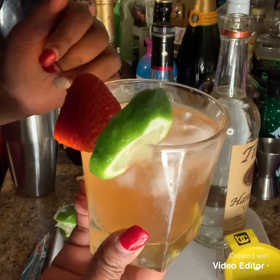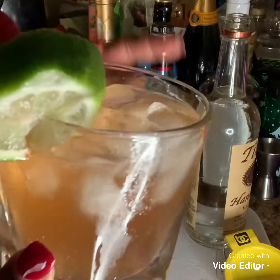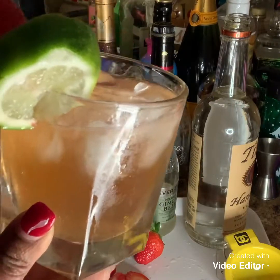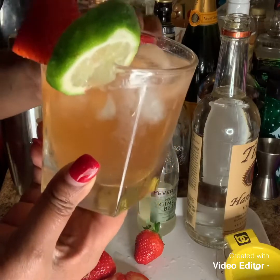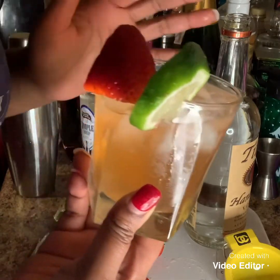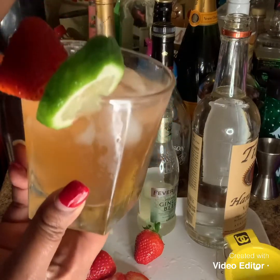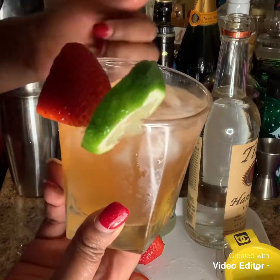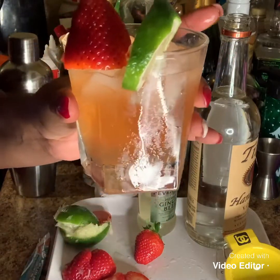If it looks good, guys, it's got to taste good. So I'm going to give this a little taste — I'm going to give you guys some first. How do you guys like it? If you like it, put a thumbs up. Make sure you guys comment down below if you've ever tried this. Make sure you guys subscribe to my channel and hit that notification bell. Every time I upload one of my fabulous cocktails, you guys will be the first to be notified. Thank you guys so much for looking at my videos. You have a nice night. Enjoy.